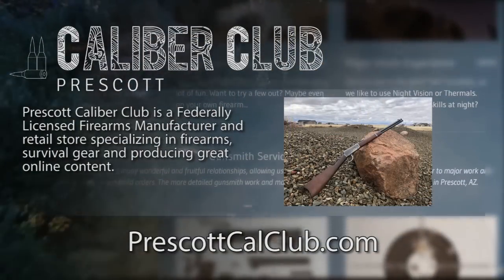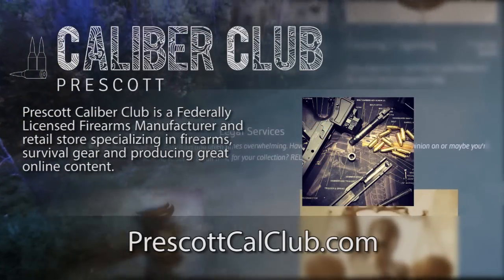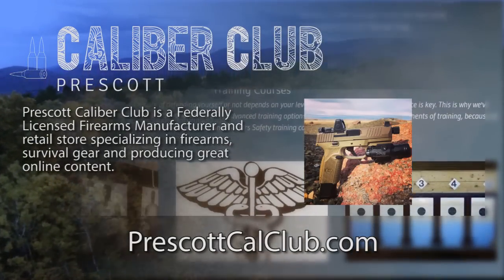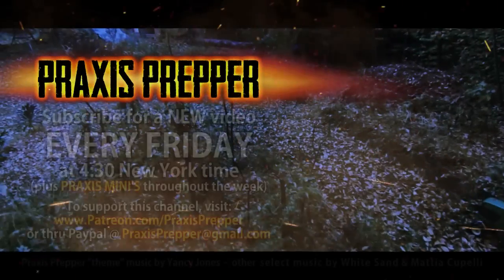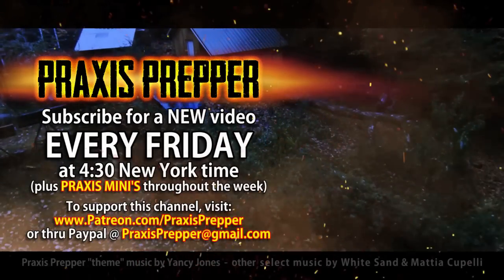Thank you very much, Reed, for being with us today. I appreciate it — I'm sure we've saved lives, and we'll see you next time. This episode has been brought to you in part by Prescott Caliber Club and Jeske Defense Strategies. Prescott Caliber Club is a federally licensed firearm manufacturer and retail store specializing in firearms, survival gear, and producing great online content. If you want to thank them for supporting this channel, go check them out at PrescottCalClub.com. Please subscribe and tune in every Friday at 4:30 New York time for a new video. And if you'd like to support this channel, you can do so through Patreon or PayPal.